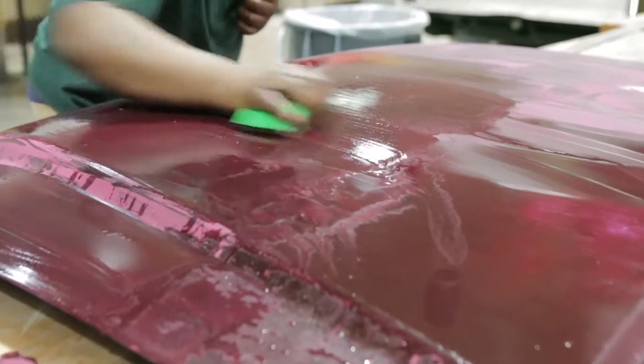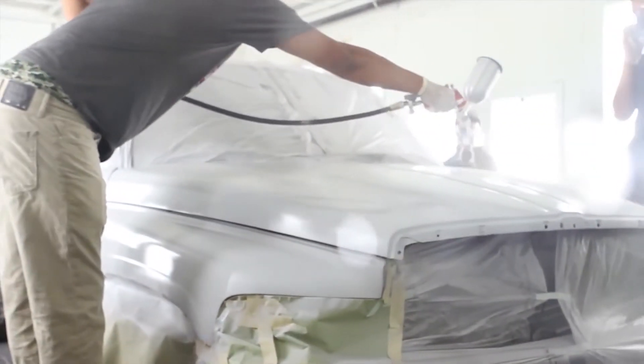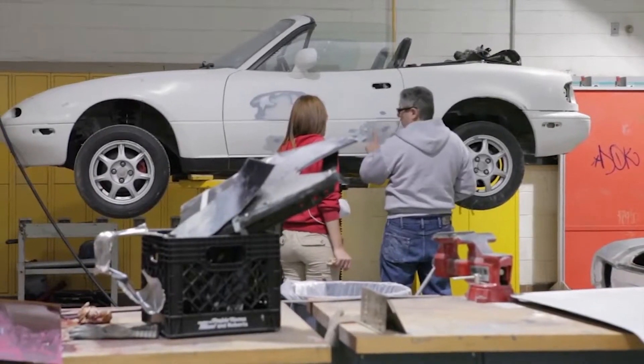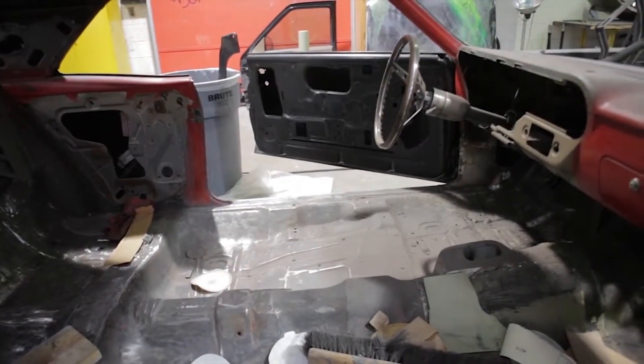We actually have 10th graders that began this year. They are about to do a full paint job on a Dodge pickup. They're also about to do a custom paint job on a Mazda Miata. And they are restoring a 1967 Pontiac GTO.